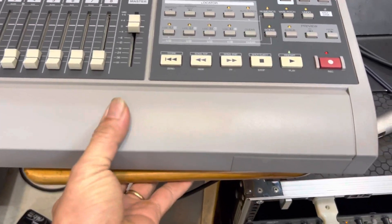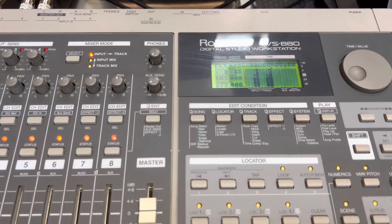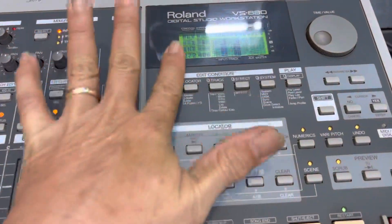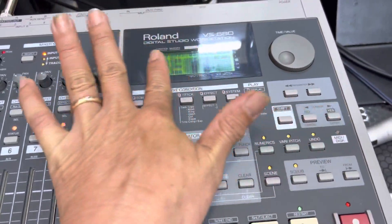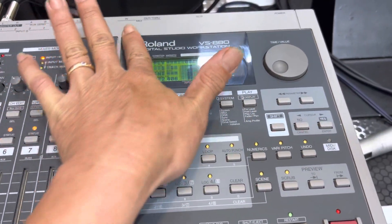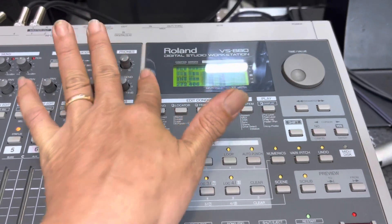Hello everyone, today I will review the Roland VS880. This is a lot of price, but today I will review the setup from the beginning, because I have a lot of people who want to buy it.